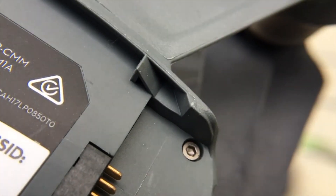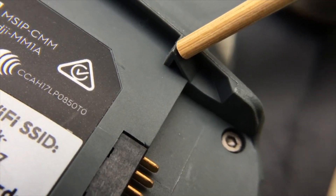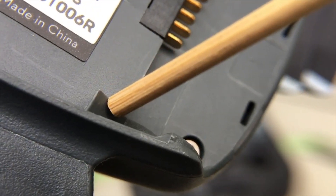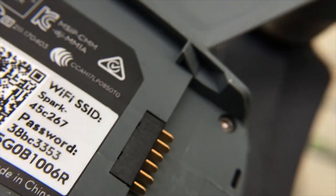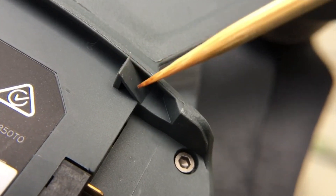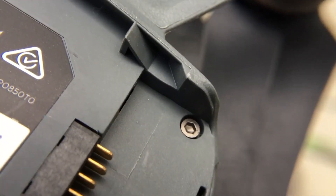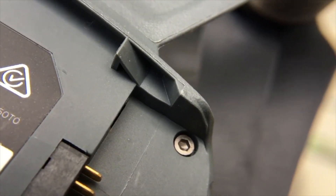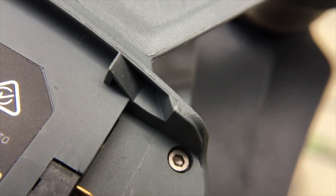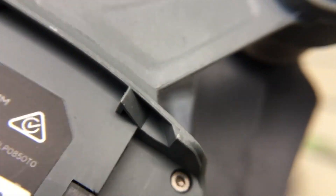Alright, so we zoom in nice and tight here and you can see that the triangle right here is where the battery latches, and there's one on each side. This front edge right here got busted because it's plastic — about a millimeter worth of plastic had been removed from it, and so it made the battery a little easier to pop out.